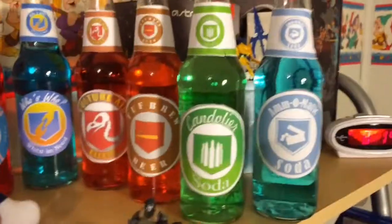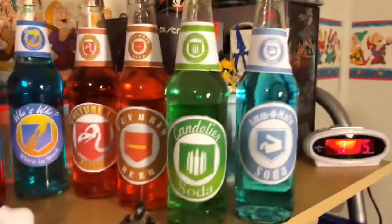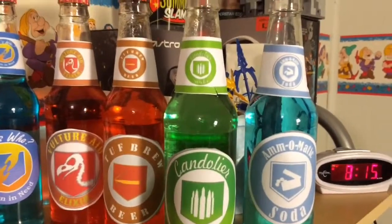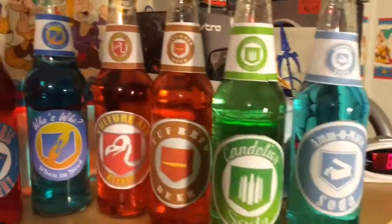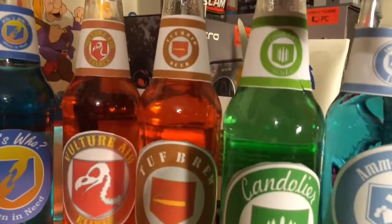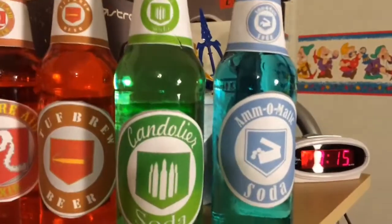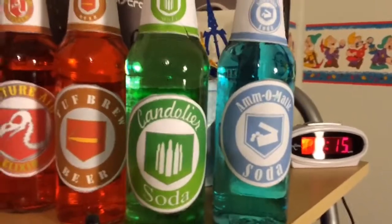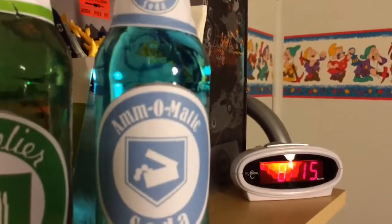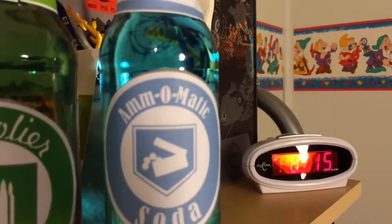You're probably going to ask: what are Tough Brew, Candolier, and Armor-O-Matic? Originally from Call of Duty World at War, they were going to add these three perks. Tough Brew was originally supposed to be Stopping Power for zombies. Candolier was supposed to be like Bandolier for zombies, giving you more ammo for your guns. And Armor-O-Matic is similar to Scavenger — when you kill an enemy, you gain ammo back.